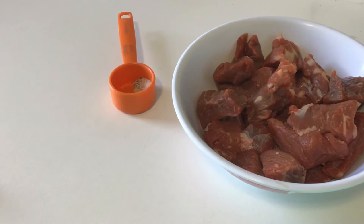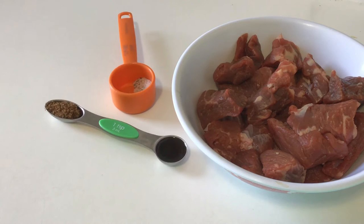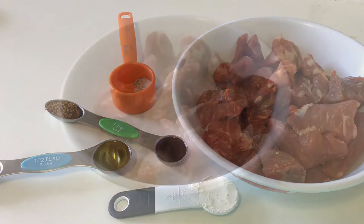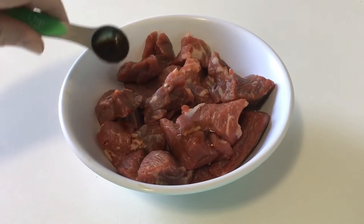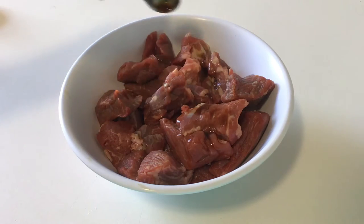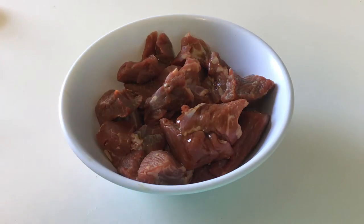We're going to get our meat ready. You'll need your salt and pepper mix, your Worcestershire sauce, your flour, and the olive oil. Take that Worcestershire sauce and marinate the meat in it — get that nice and mixed up.